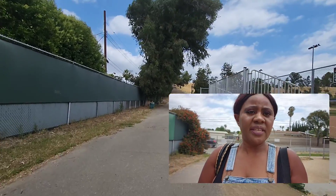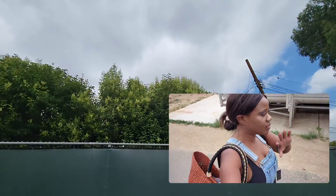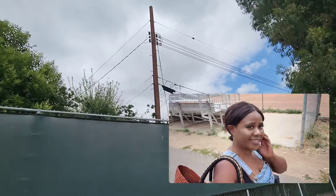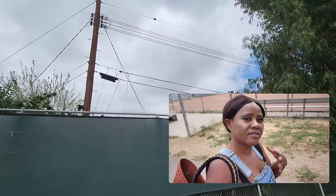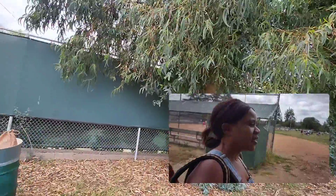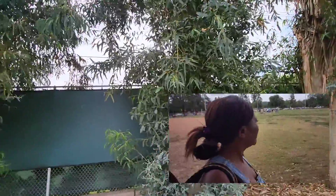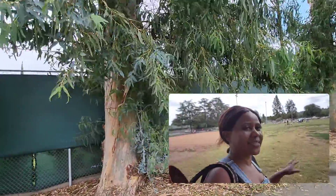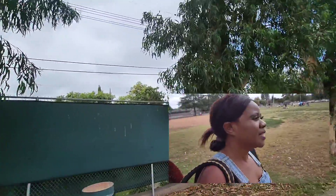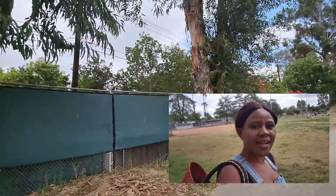Always look for a place where it's plain with no structures, because you don't want your drone to get hurt. A plain, open place. Okay, here it's open! As long as those kids don't come over to this side, I think I can fly here. Let's move to the other side — this could have been a great place. Actually, I think here is fine.